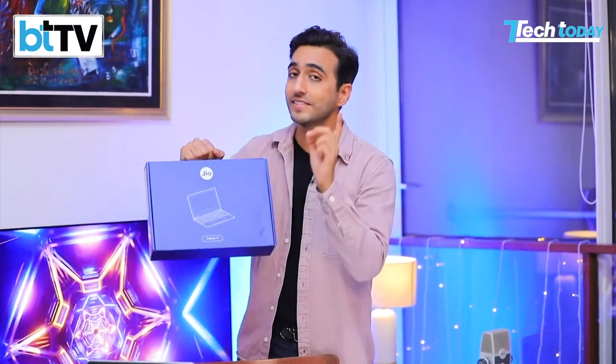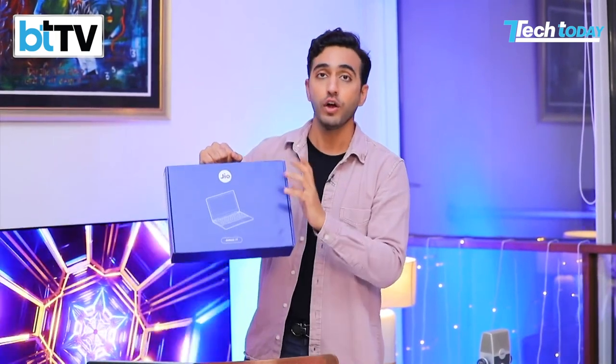We've got Mail on Tech Today — an exclusive first look of the new JioBook. Can this actually make technology a lot more accessible and affordable? They didn't get it right the first time, but is second time a charm for the JioBook? All that and a lot more on this action-packed episode of Tech Today, but first we need to unbox it.